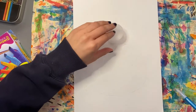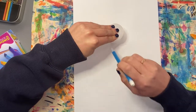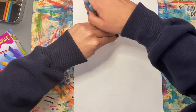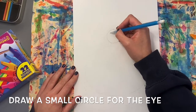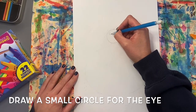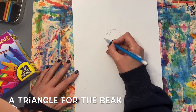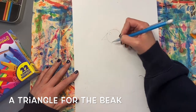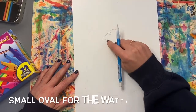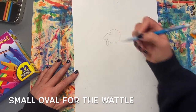Remember, when you trace, you put an object down on your paper, hold it with the hand you don't draw with, and trace around it with a pencil. Now let's draw some details on the turkey's head: a small circle for an eye shape, a triangle on the left side of the turkey's head for the beak, and the wattle. The wattle is the skin that hangs down below the turkey's beak. I'm going to use an oval shape for that.